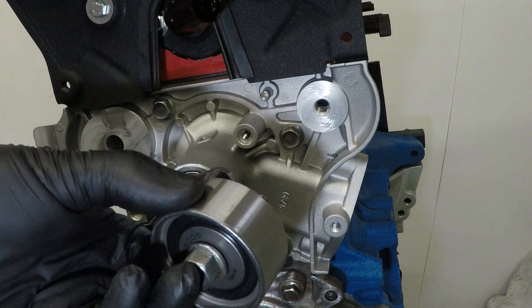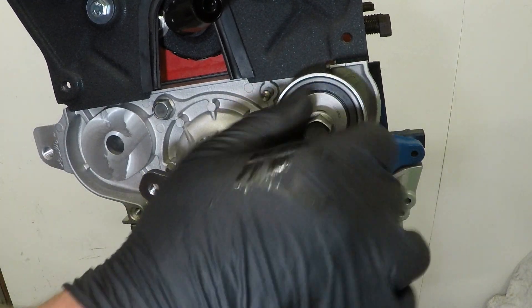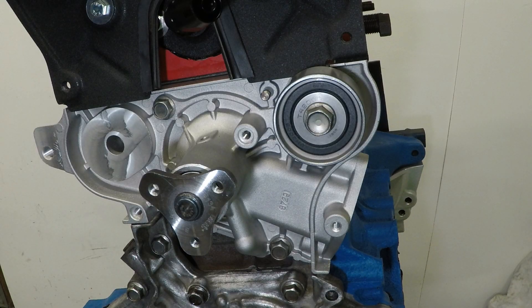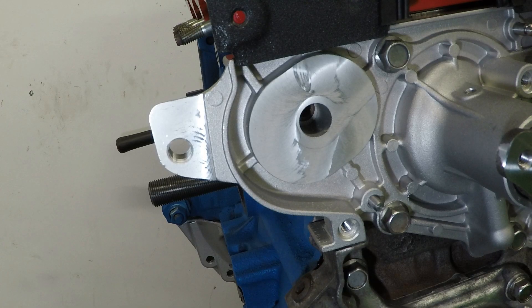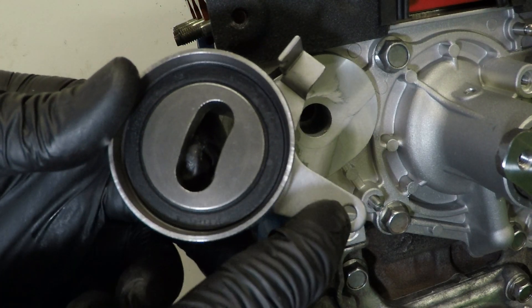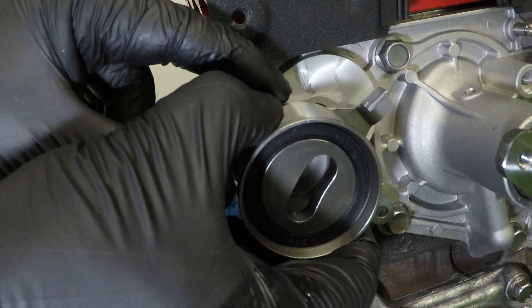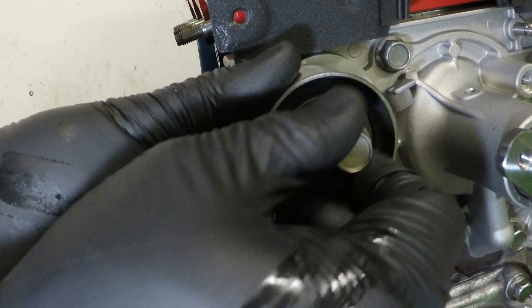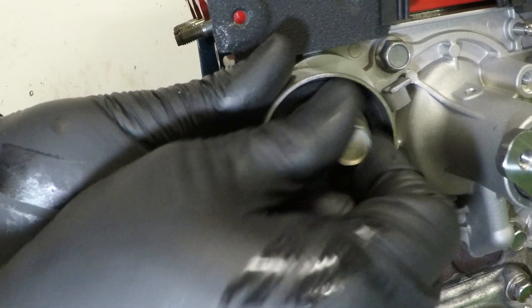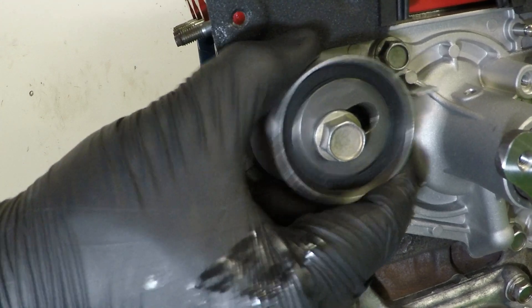For the timing belt idler, put a little bit of blue Loctite on the bolt and torque it to 27 to 38 foot pounds. For the tensioner pulley, this little hole needs to slide over the pin on the water pump, then put the bolt in but don't torque it up just yet - make sure you're still able to move the tensioner backwards and forwards.